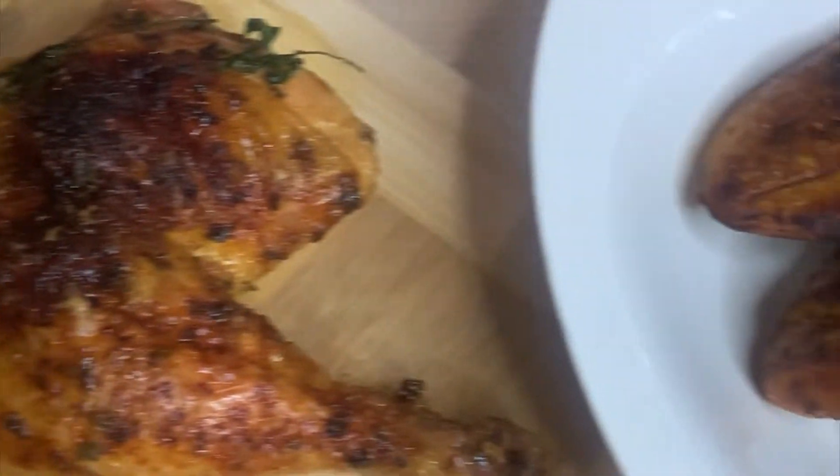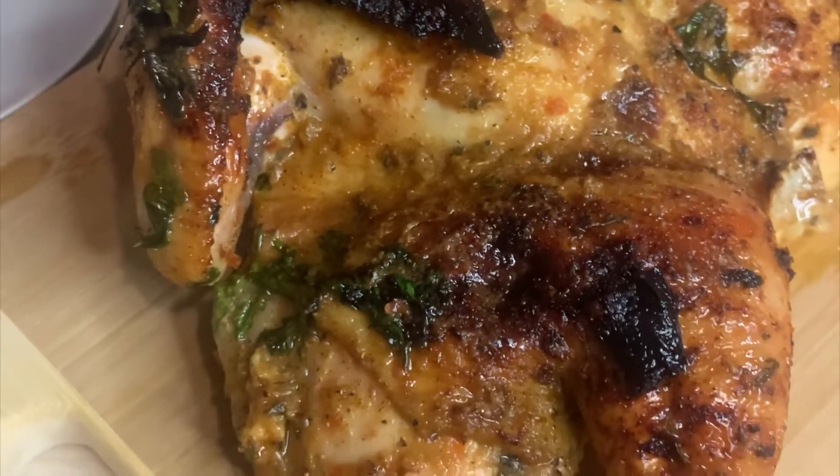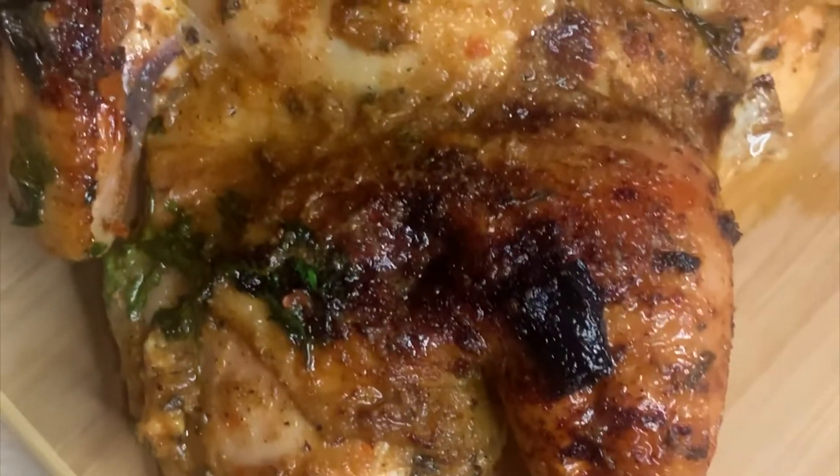Hey, welcome to my channel where I show you how I make easy recipes with simple ingredients, all from the comfort of my own kitchen. Today we're gonna be making juicy whole roasted chicken — and when I say juicy, I mean juicy. So if you're interested, let's get into it.